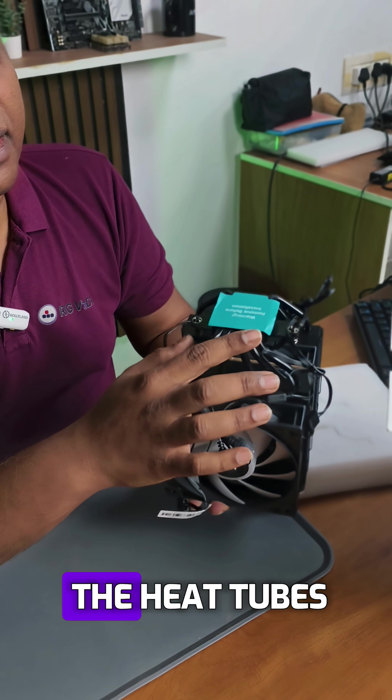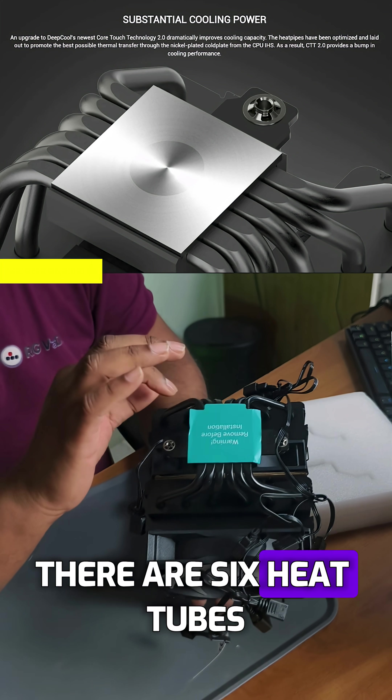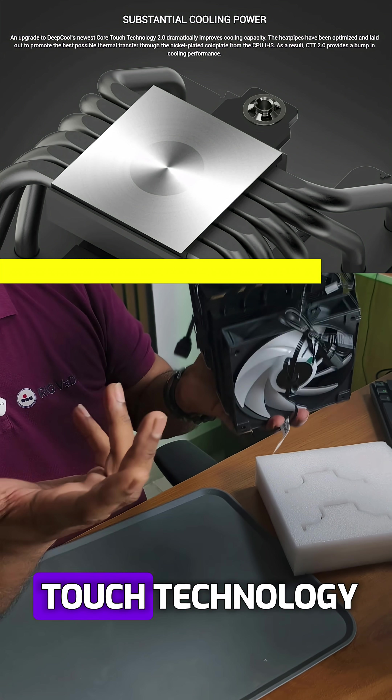Now they have optimized the heat pipes. There are six heat tubes, and they are calling this CT2 2.0, their core touch technology.